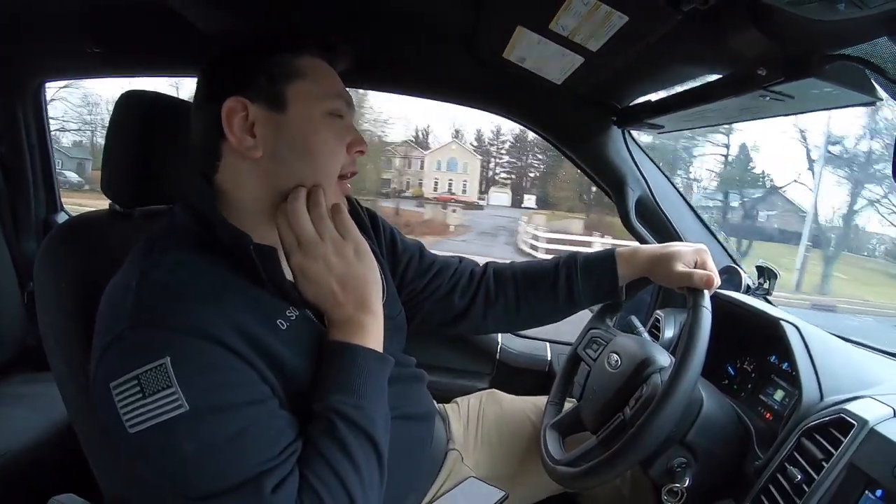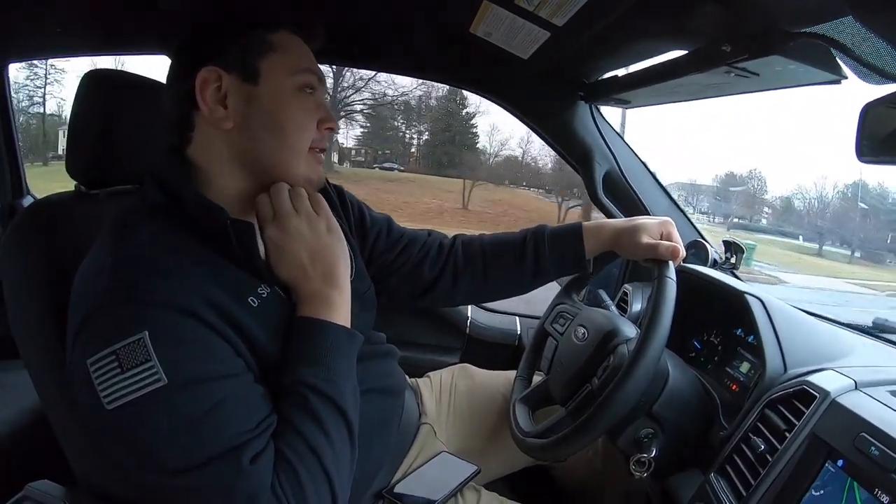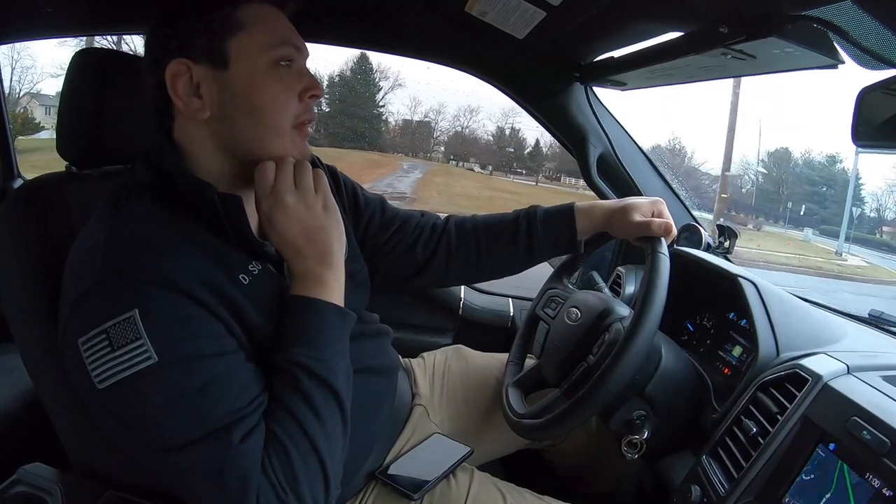On E85, if you get a supporting fuel pump — which Dave doesn't have yet, or may not even get — it's about 560 horsepower. This thing can push serious power on all stock internals, which is pretty incredible.